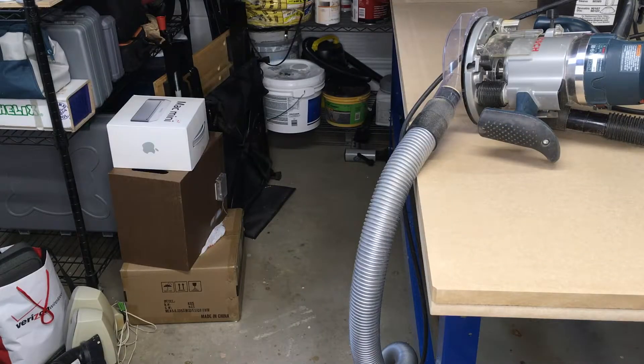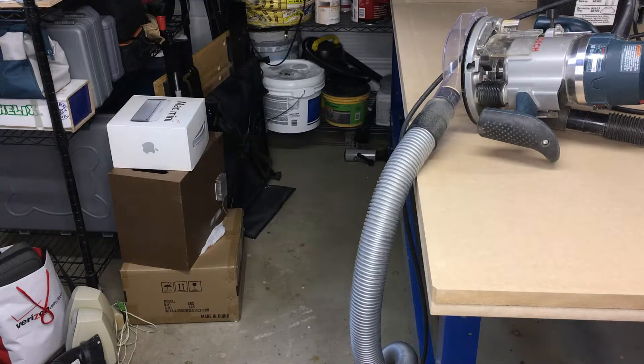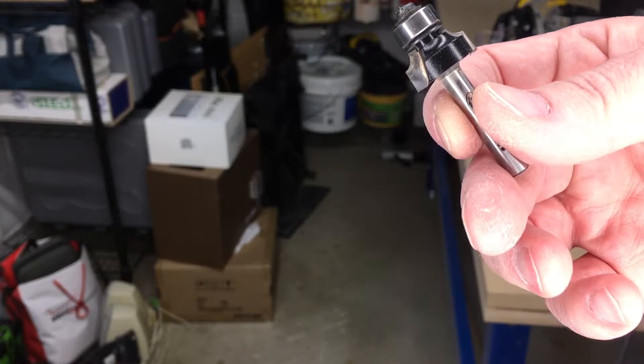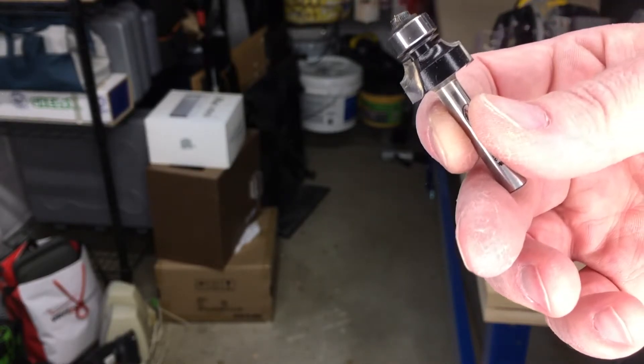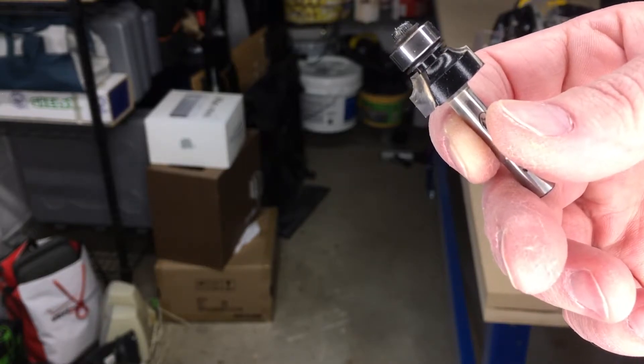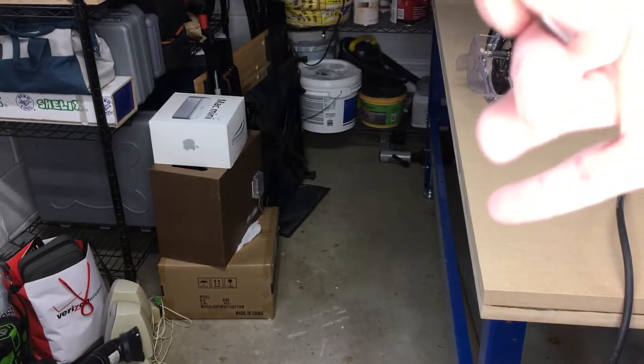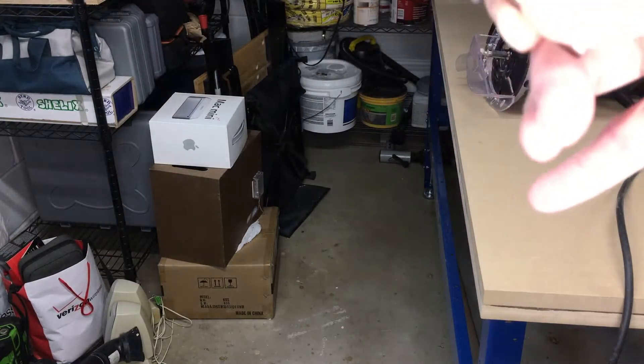That seemed to work fairly well — I didn't notice a lot of dust getting out. I'll trim the other end off camera. Next I'm going to put an eighth-inch bevel on all of the edges. Normally I'd use my little trim router, but I'm going to use my big router because it has better dust collection. It's pretty much the same procedure as truing up the ends, and I'm going to flip the panel a couple of times.